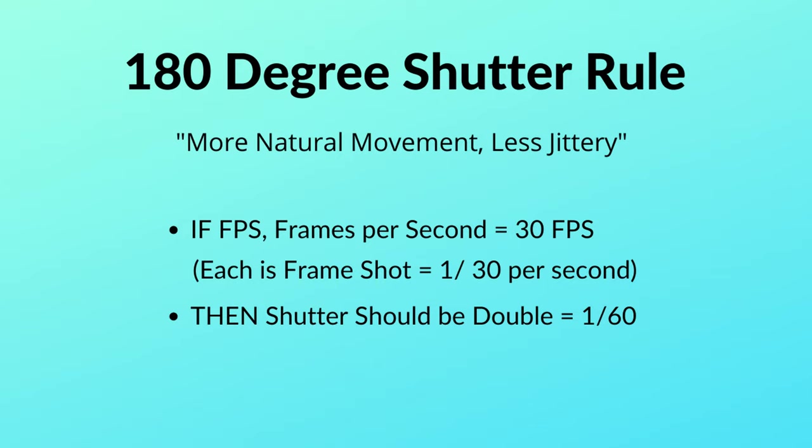So how do you apply the 180 degree shutter rule? You set your frame rate and then set your shutter speed to double that frame rate. For example, if you're shooting at 30 frames per second, your shutter speed should be set to 1/60th of a second. If you're shooting at 60 frames per second, then 1/120th should be your shutter speed. This shutter rule creates less jittery and more natural looking movement in your video.